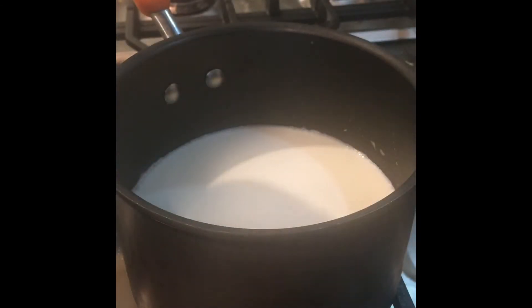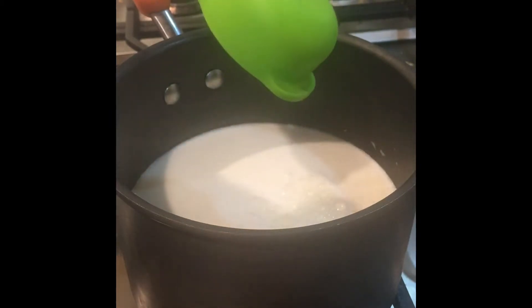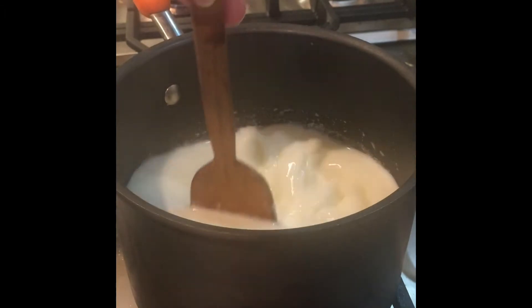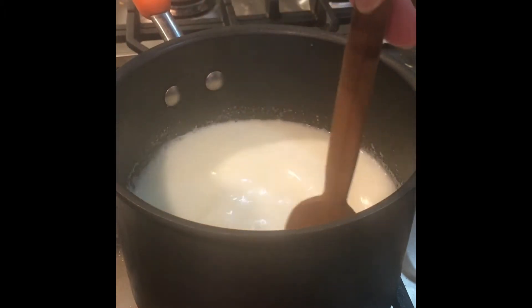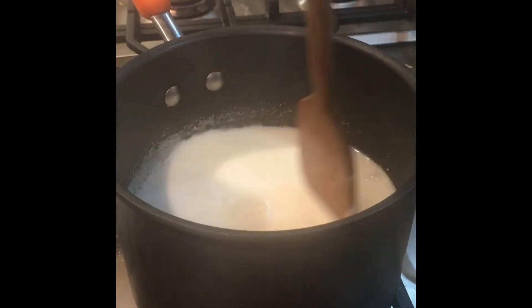I have the goat milk off the heat. I'm going to pour in my quarter cup of lemon juice, give it a quick stir, make sure it's really nicely mixed. And then I'm going to let that sit for 10 minutes until it separates into curds and whey.